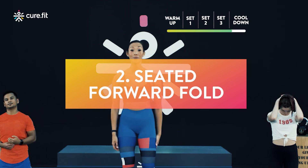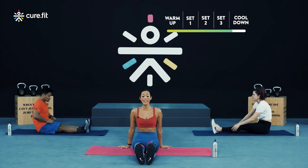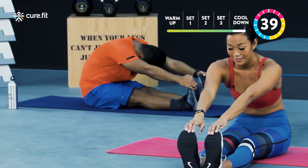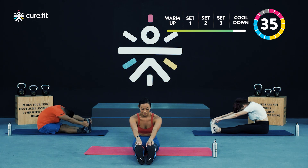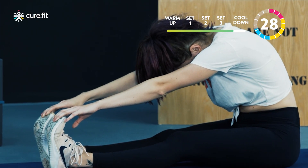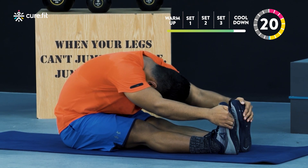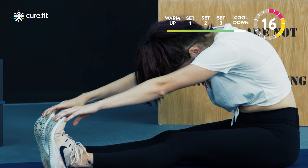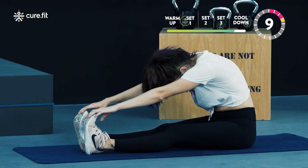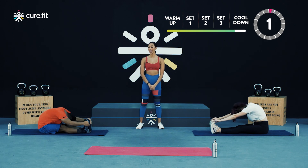Your next stretch is your seated forward fold. Come down onto the floor, bring your legs out in front of you, flex the feet, and from here try to reach out towards your ankle or your toes. Try to bring your chest down as close to your legs as you can. Halfway there guys — big deep breath to try to lower your body closer towards your legs. Last five, four, three, two, and one. Come up.